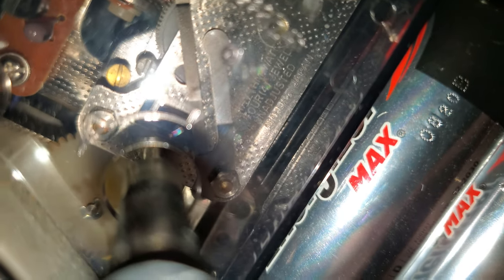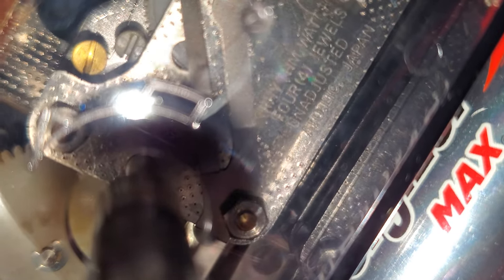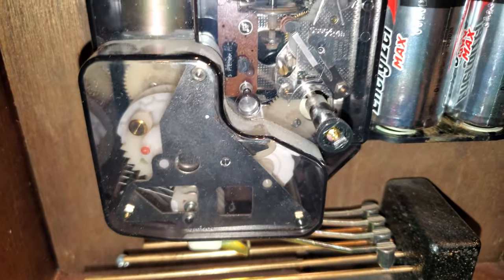Coming over here you can see: Rhythm Watch — it's just hidden there. Rhythm Watch. Four jewels. Unadjusted. So Rhythm Watch made this movement.